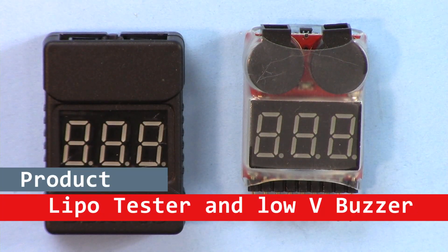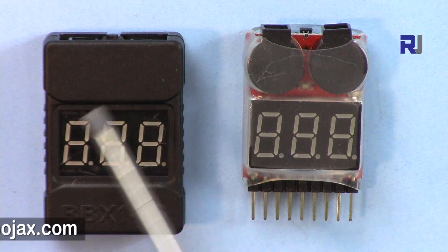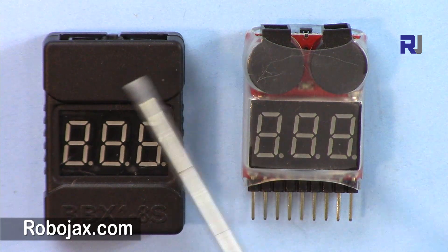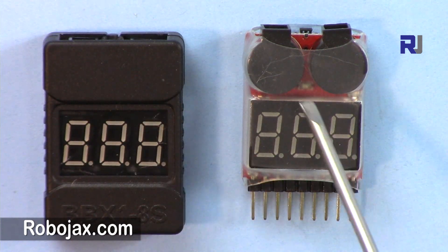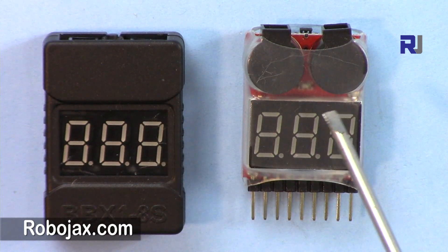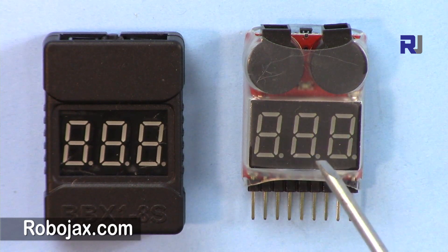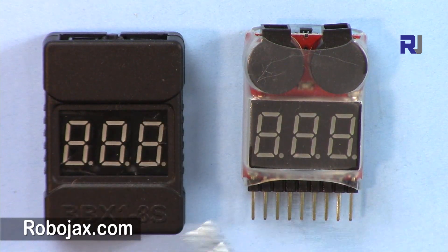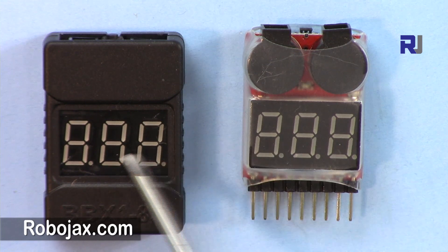Hi, welcome to a video tutorial from Robojax. In this video we are going to test this brand new LiPo buzzer 1 to 8 cell tester and alarm. I have this one which can test and gives you the alarm when the voltage drops below certain points. Now the new model has come — this is called BBX, 1 to 8 cell, exactly the same thing.